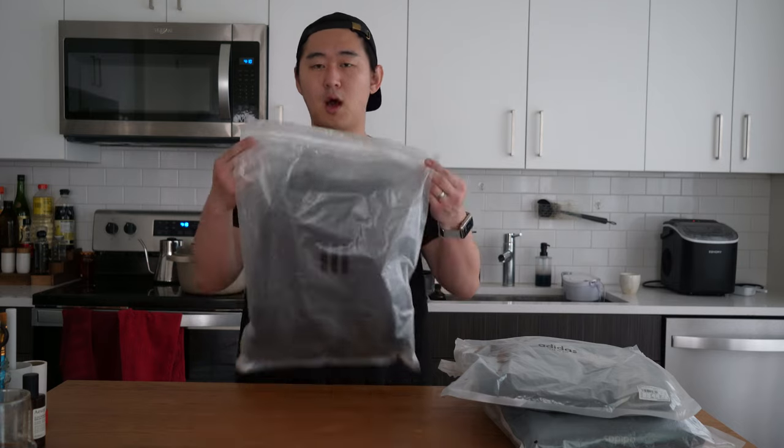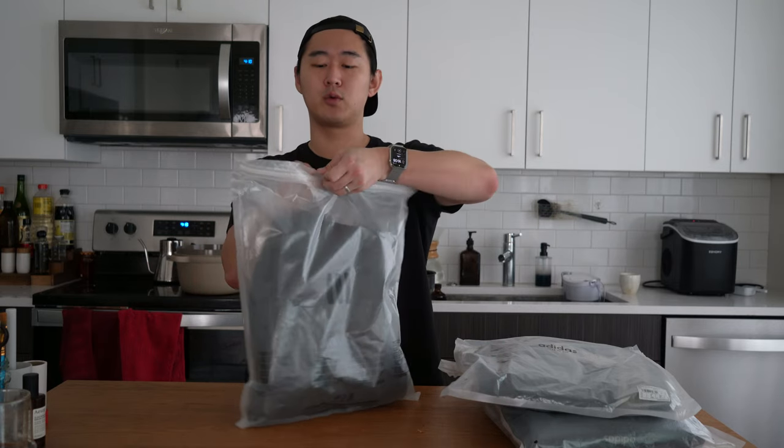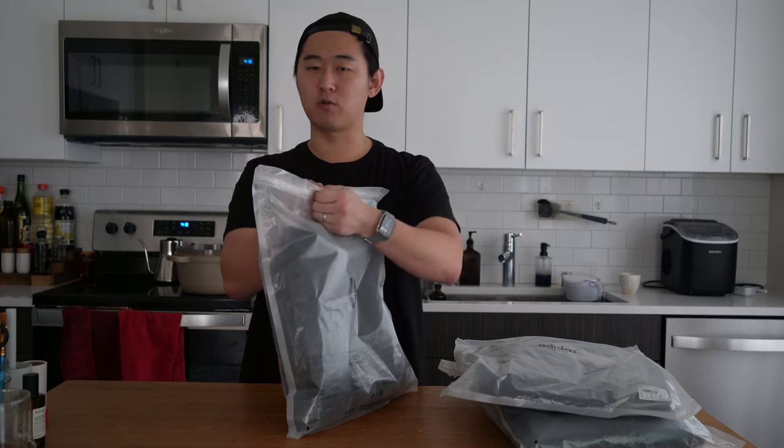So I have three of the pants right here. I've tried them on and I'm ready to give my opinion on them. Something to mention for all the Fear of God apparel items: they come in a plastic bag as well as a resealable sort of plastic velcro.